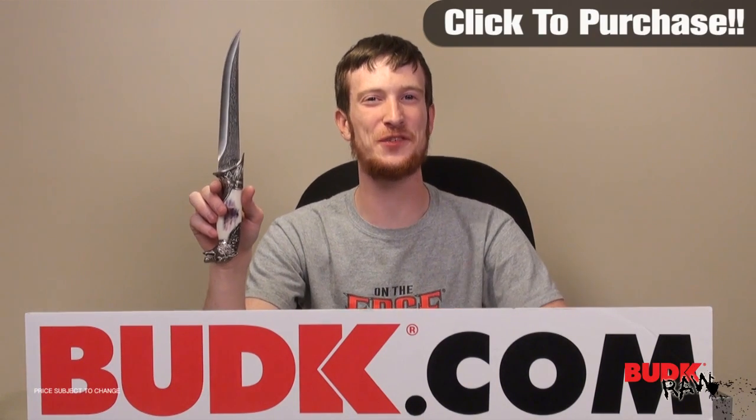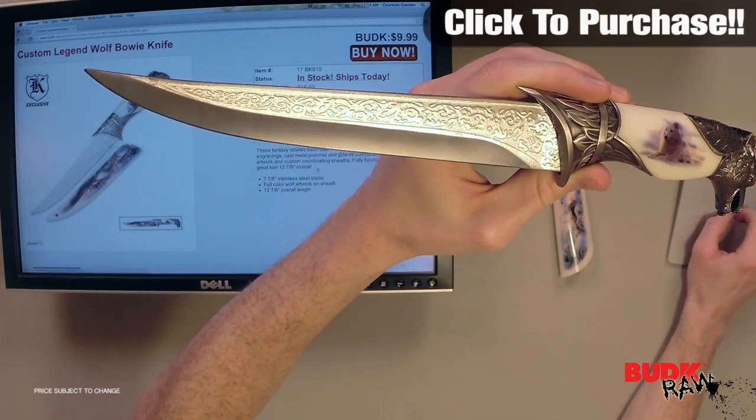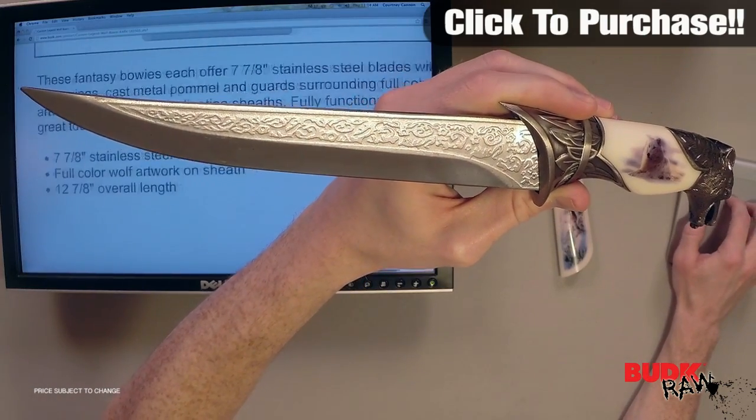Hi, I'm Doug Martin and thanks for watching. What we have here is the Custom Legend Wolf Bowie knife. This thing is in stock and is ready to ship at the time of this filming.